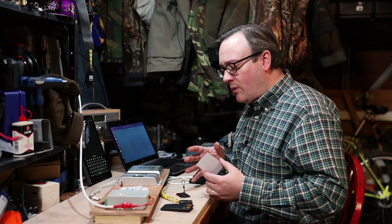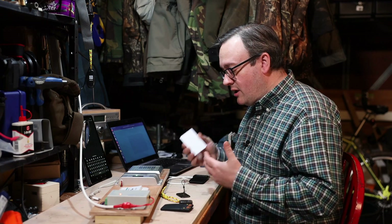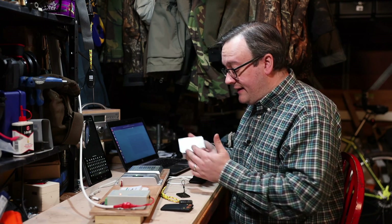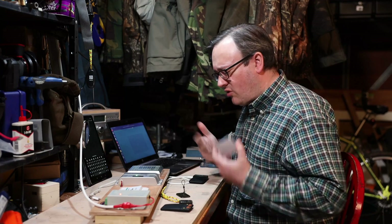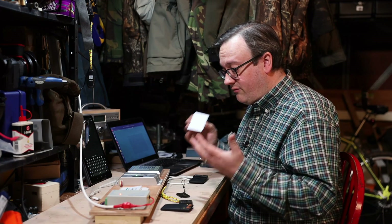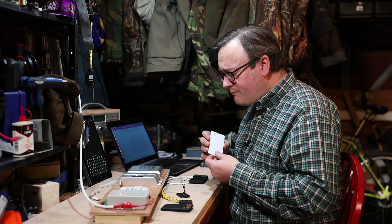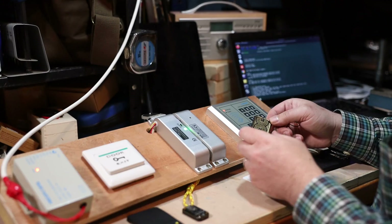On low frequency cards it's almost acceptable because you don't have many options, but on high frequency cards you've got a lot of options. This is a one kilobyte MiFare Classic, and although the encryption is broken — yes, we know the encryption is broken, and even if it was encrypted I could copy it — you could still put something on the card which would defeat really simple attacks.